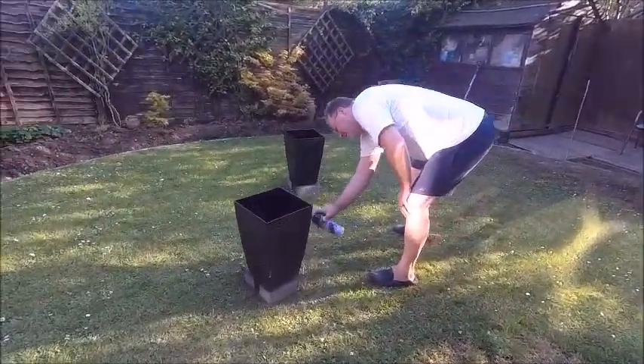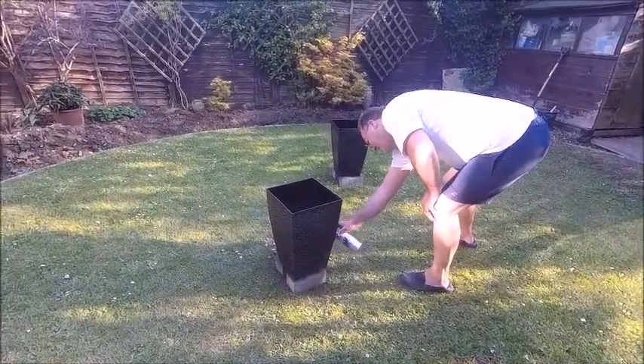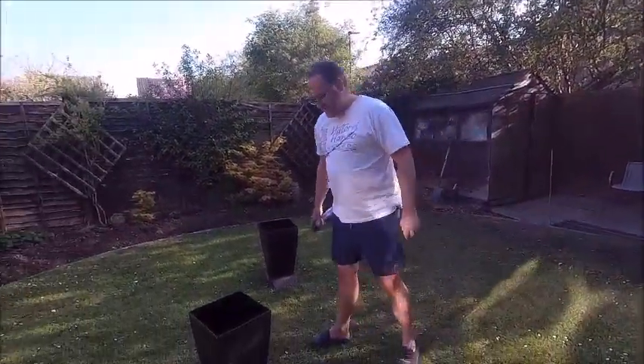Mr. Reeds, what are you doing? I'm spraying! Why? Because they are brown and they need to be black. Brilliant! I wonder who told me to do that? Me!